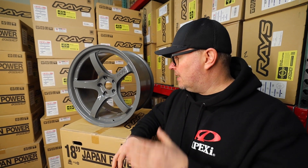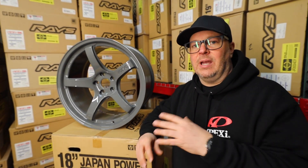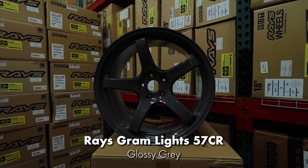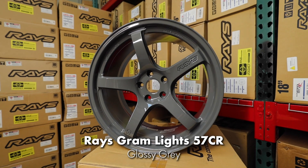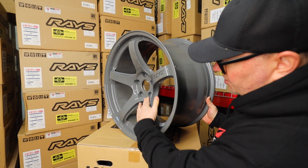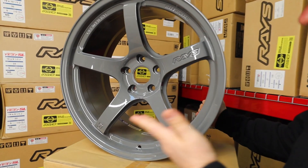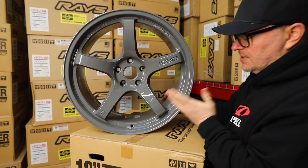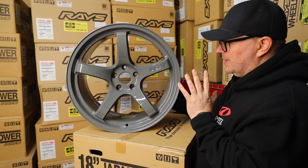Today I'm here to show you a new color available on the 57 CR. As you guys know, the 57 CR is super popular with the Supra customers and the A90 platform. Here we're looking at a glossy gray 57 CR. It's got a lot of curves to it — it's just a really hot looking wheel, and this glossy gray seeing it in the light, a photo does not do this wheel justice.